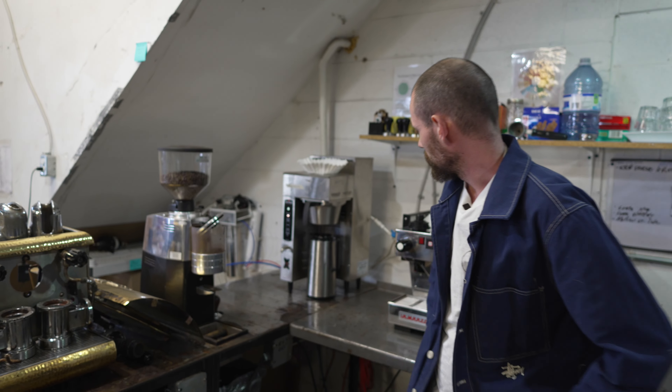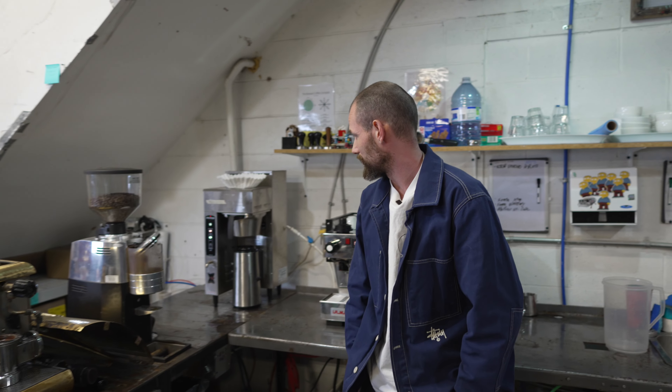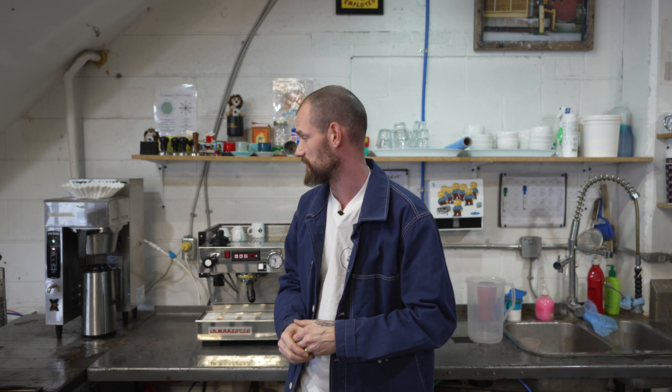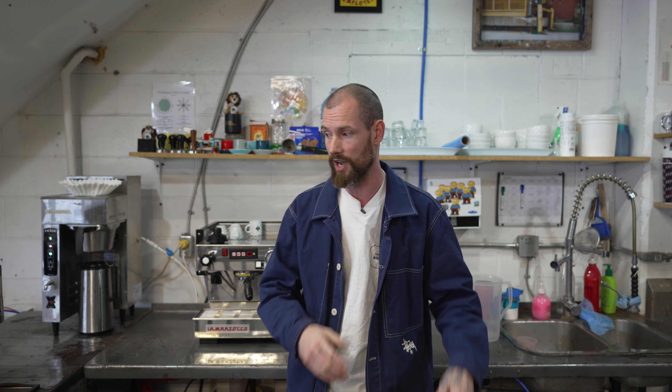With a batch of commercial drip coffee, you're looking at a brew time of roughly five to six minutes. Obviously, as you brew smaller and smaller batches that can scale down, so you're not going to need as much brew time for a smaller batch of drip coffee. But a lot of these principles do apply — it's just a matter of scaling up or down.